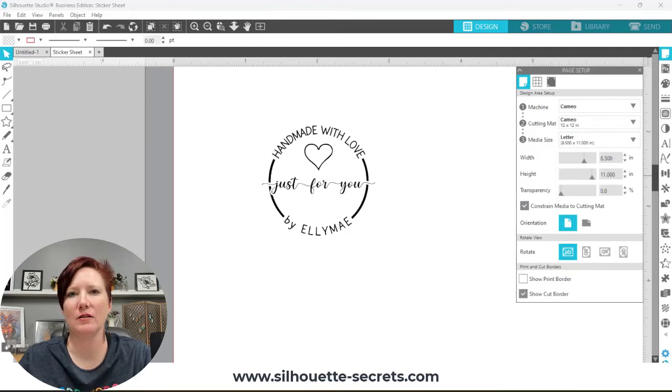Hi everyone, this is Ellie Mae with Silhouette Secrets Plus. Today I wanted to share how you can easily turn a design into stickers that you could then print and cut on your Silhouette machine. I want to apologize for my voice — I am recovering from laryngitis and have lost my voice for almost two weeks, so it is a bit scratchy still.